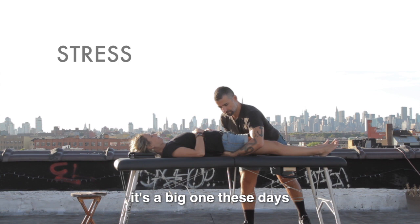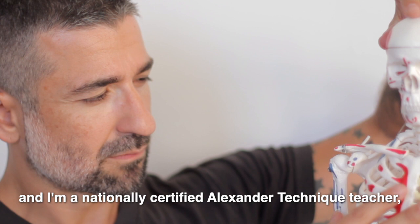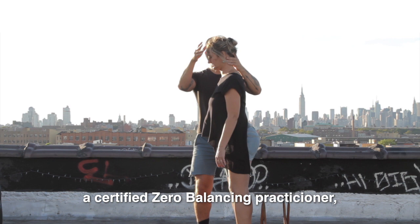And D, for personal wellness and development. My name is Fabio Tavares, and I am a nationally certified Alexander Technique teacher, a certified zero balancing practitioner, and a certified Clients Technique teacher.